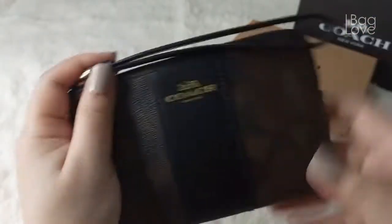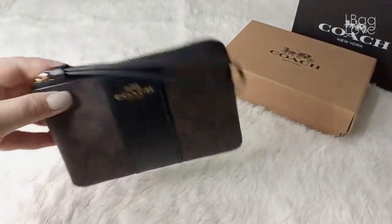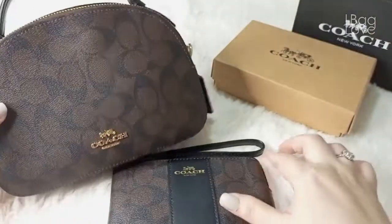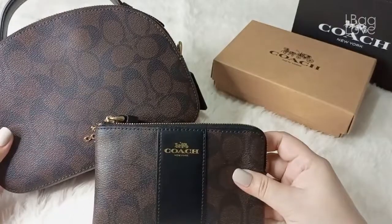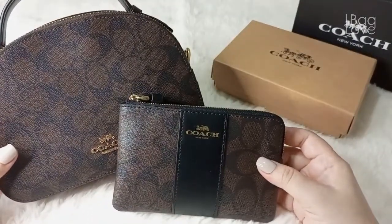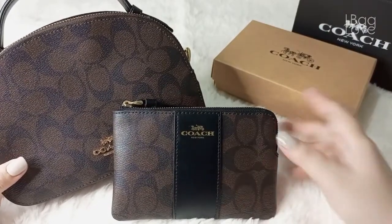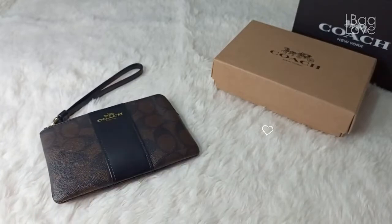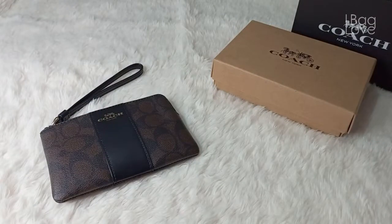I'm very happy to get this. It will be a perfect pair with my Serena Satchel — a perfect matchy-matchy bag and wallet combo, which is exactly why I got this color. That's it for today. Thank you so much for watching, and always remember to thank God for all the beautiful blessings. Till next time!